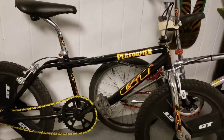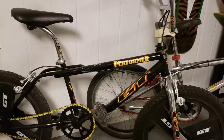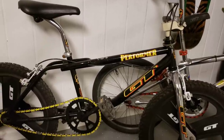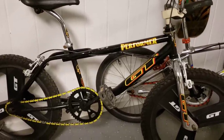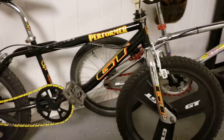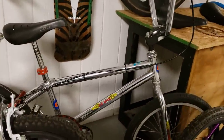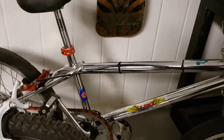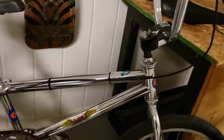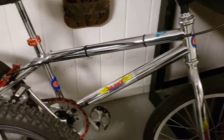Got a 1995 GT Performer with fan mags — pretty much all original except the brakes. I need to find some good bulldog brakes, some Diacomps or something, so we'll get that one set. Got a 1989 or '90 Interceptor — it's got the GT seat, seat clamp, brakes, and brake lever, it's even got the GT stem. That thing is super nice.